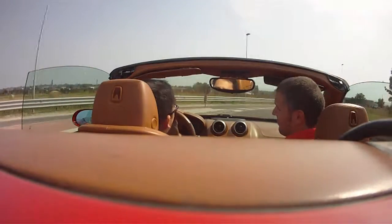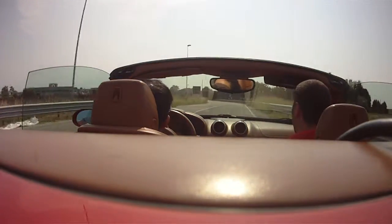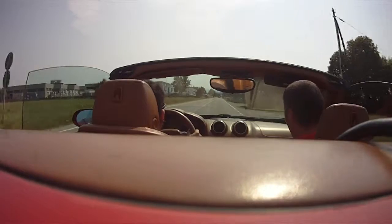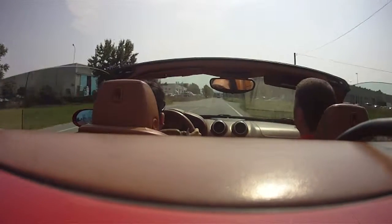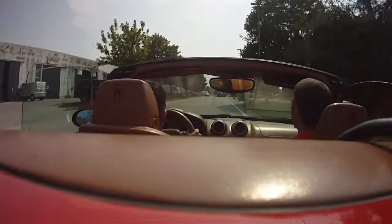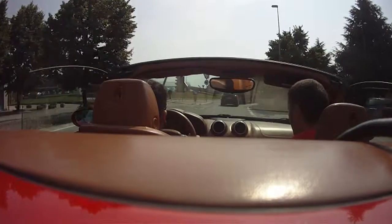So nice — it's a very smooth Ferrari. The California is a nice car. The engine is a 4.3 — is it 4.3 V8? Same like the Scuderia? The same engine, yes. Well, not the engine, but it's the same specs — the same 4.3.